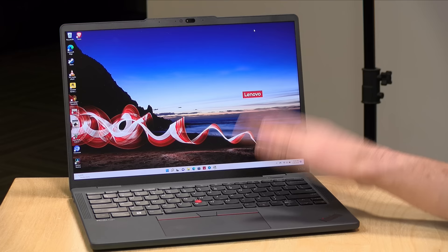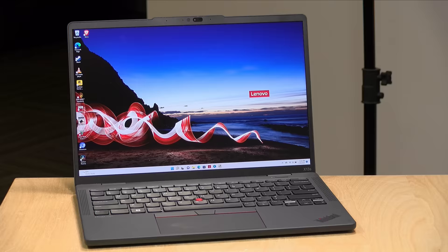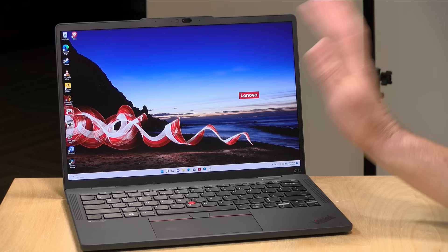This is the ThinkPad X13S, powered by a new Snapdragon 8CX processor running Windows 11. I want to let you know in the interest of full disclosure, this is on loan from Lenovo — so when we're done it goes back to them. All the opinions you're about to hear are my own. No one is paying for this review, nor has anyone reviewed or approved what you're about to see before it was uploaded.